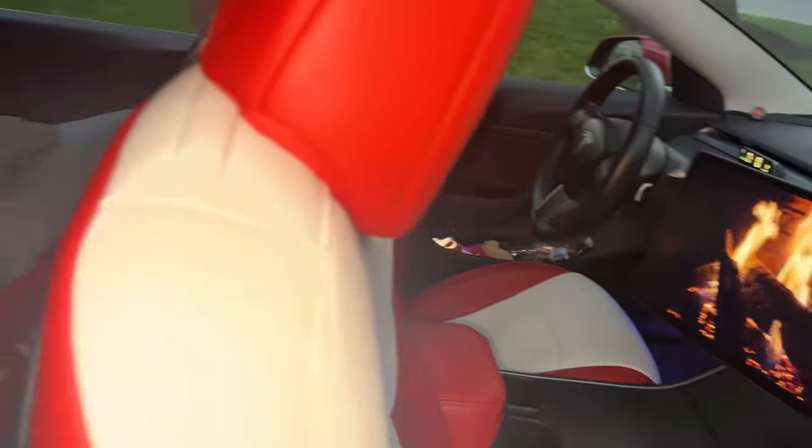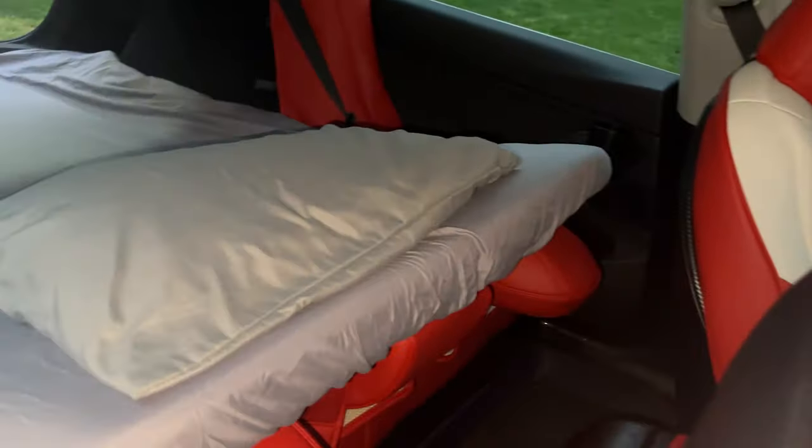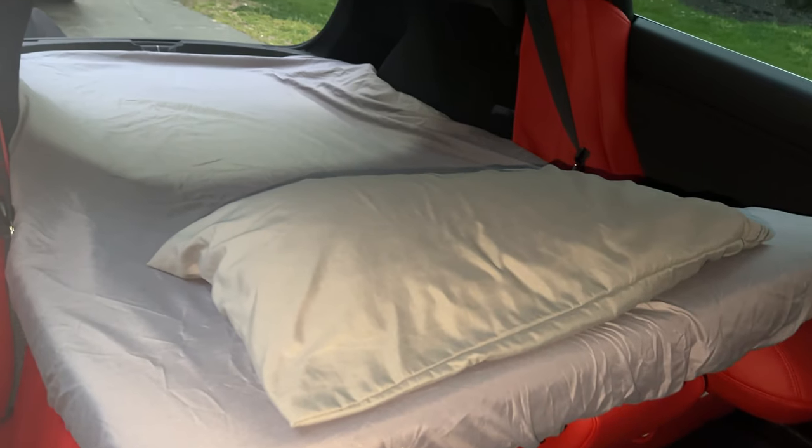In this episode of the Tesla Series, we're reviewing this memory foam mattress that is specifically designed for a Tesla. Shiva Safgoda here with another Tesla review.